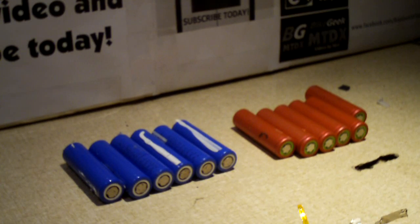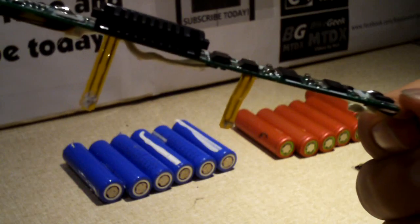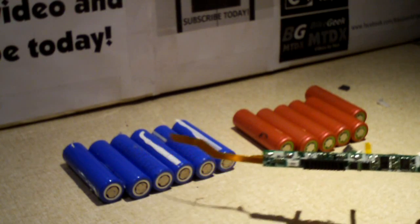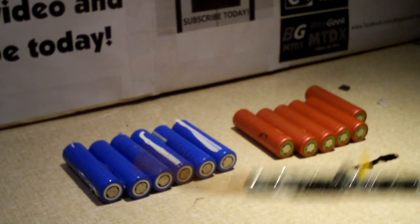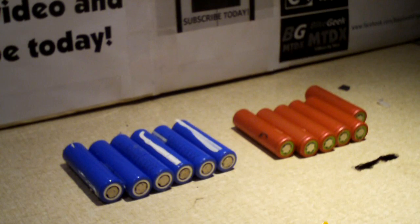Hey everybody, we were looking at some batteries and a little circuit board. If you look carefully at this connector, you might recognize it. These are cells out of laptop batteries. Technically they're known as 18650 lithium ion cells.